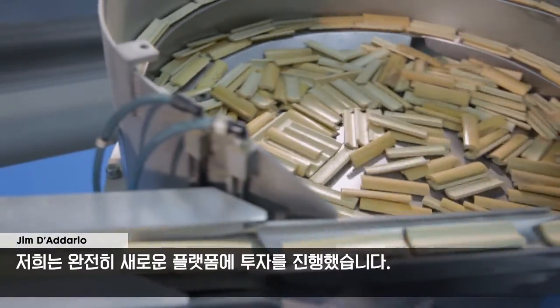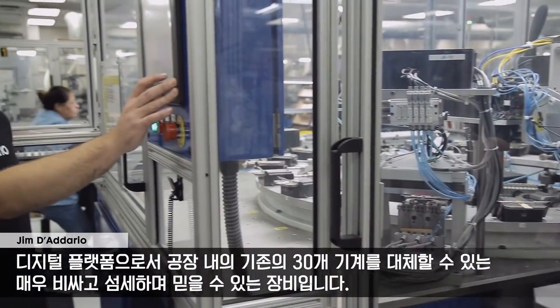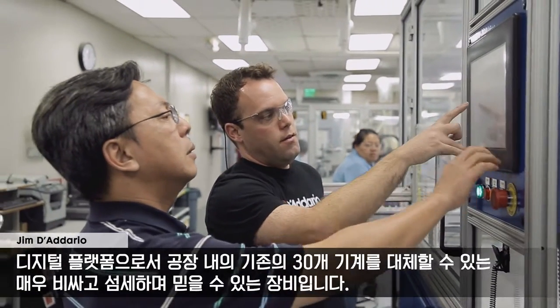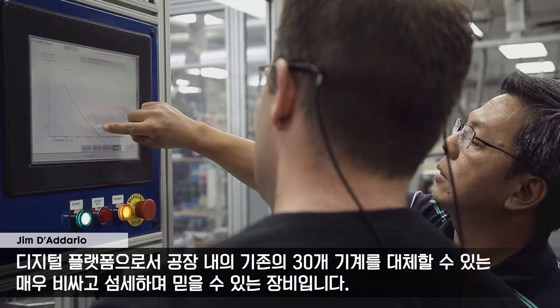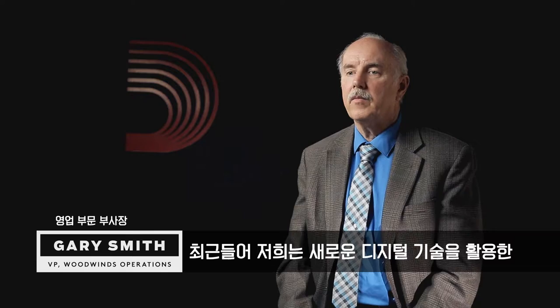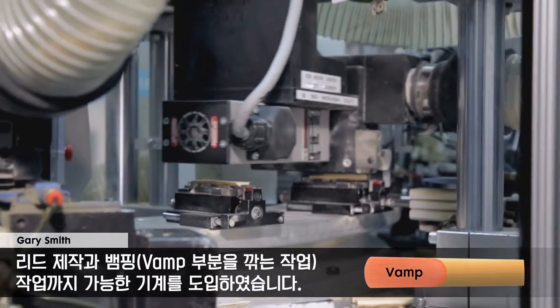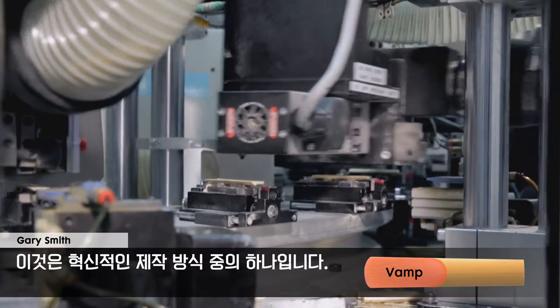We invested in a completely new platform — a digital platform that will replace about 30 machines in our factory with very, very expensive, sophisticated equipment that is reliable. Just recently, we've been working on introducing a new digital reed-making machine, digital vamping, as a transforming piece of equipment.